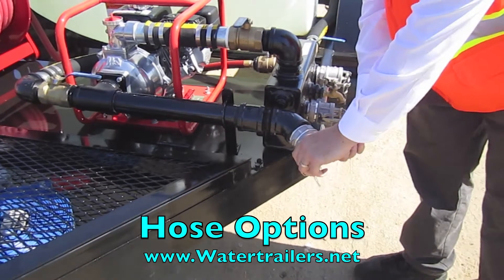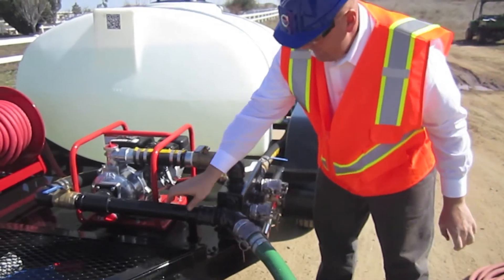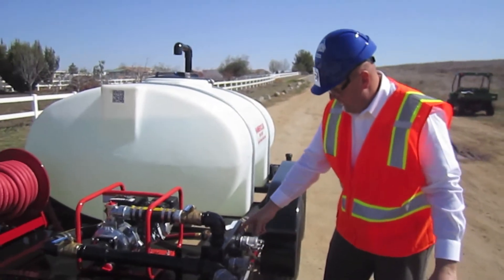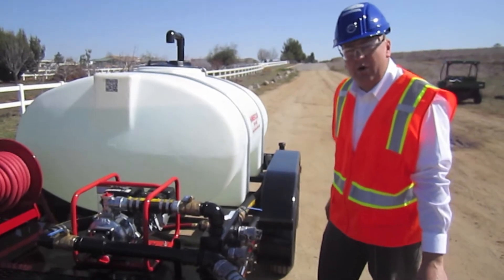This is our suction capability. You can draft water out of a pond, a lake, or a pool. You could kick it out any of your fire hose discharge here, or you could kick your hose back into the tank and haul the water off.